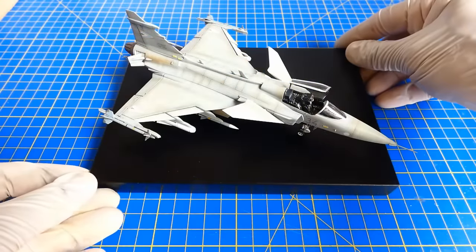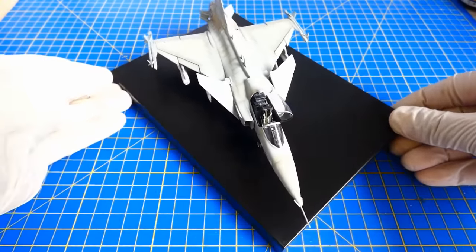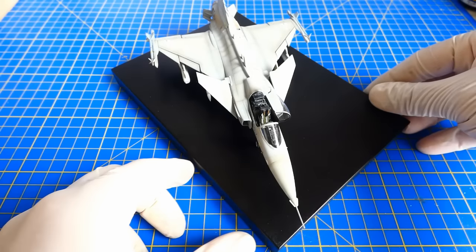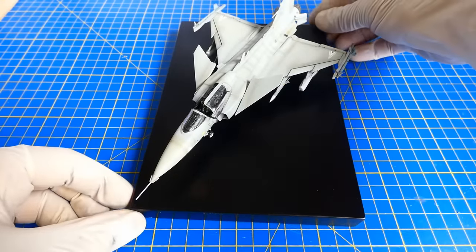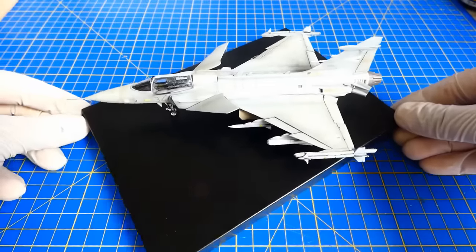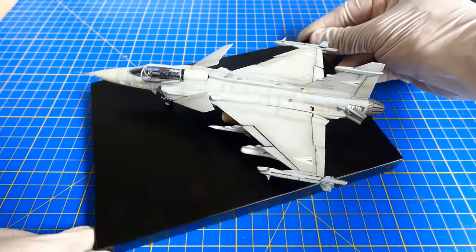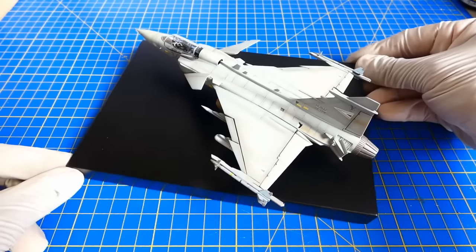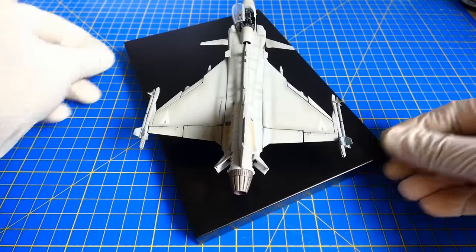Alright, the Italeri 1/72 scale Saab JAS-39 Gripen is finally finished. The model was very pleasant and fun to build. For its low cost and simplicity, it isn't the most detailed model in my collection, but with some effort it still can look very good and interesting. I hope you like this video build. Please subscribe to my channel, like or leave a comment down below.